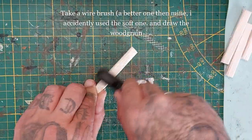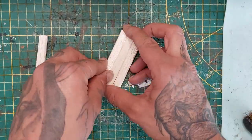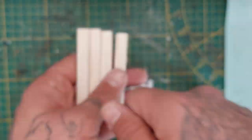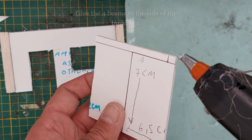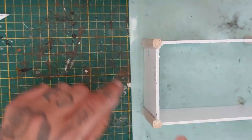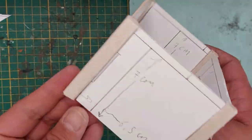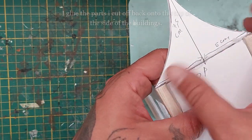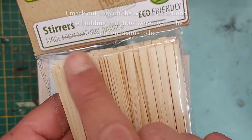I'm taking a wire brush — use a better one than mine because mine has soft bristles and the texture doesn't show well; a stronger one will show much better. Just start by carving in the wood grain. Now glue the four beams to the side of the building, glue the smaller piece against the building, and add another beam. Now glue the parts of the roof that I accidentally cut back on top — it actually works in my favor since I can glue them on top of the wooden beams, though avoiding that cut saves time.